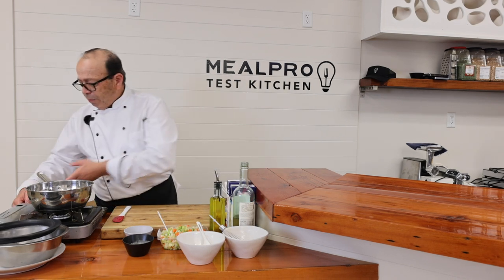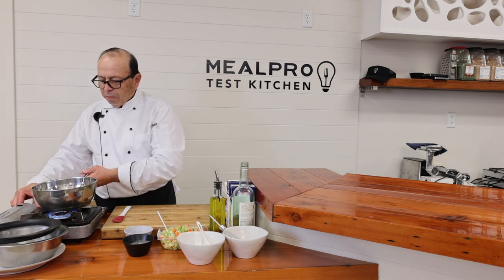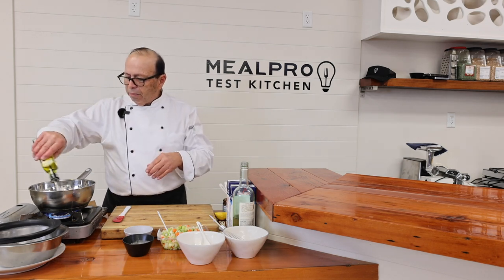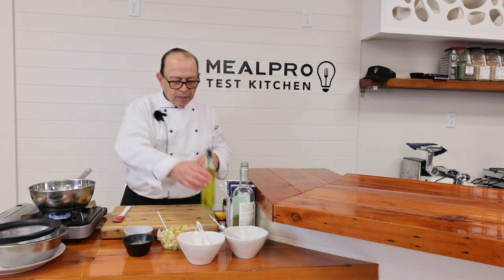All right, let's get going. I'm going to turn on my burner to medium heat. I like to use extra virgin olive oil, so I'm going to use a little extra virgin olive oil in my pan — just sprinkle the bottom, coat it real good, and let that heat up.